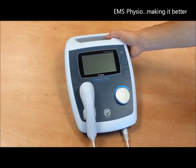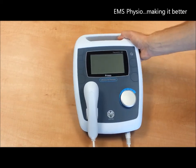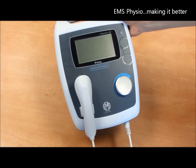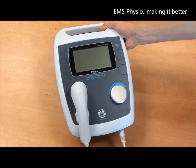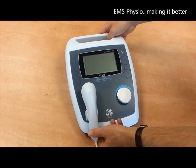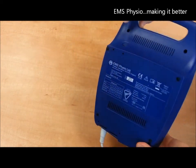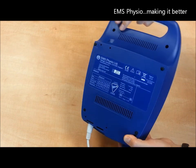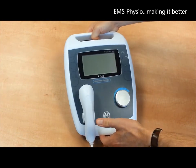The integrated handle at the back allows you to carry the device from room to room, clinic to clinic, or for use within your patient network within the wider community. The labelling is clear and concise and conforms to all the required standards for CE marking to the medical devices directive.